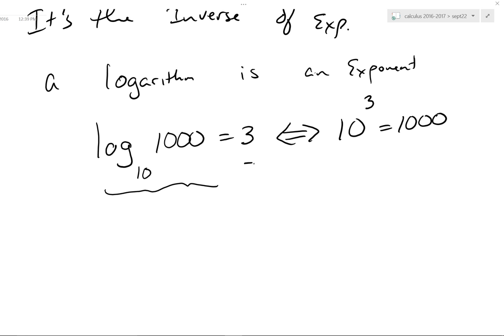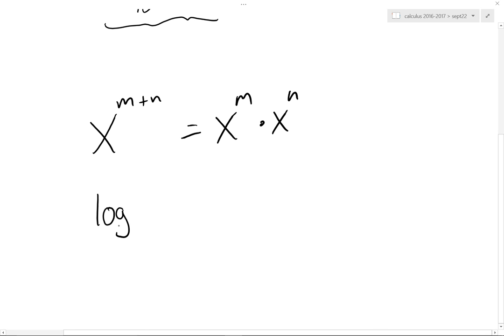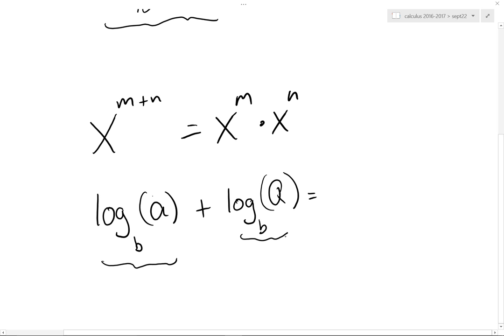Think about the exponent rules. If you have x to the m plus n, that means x^m times x^n. So my question is simply this: if you add the log base b of a plus the log base b of q, you are adding logarithms — so you are really adding exponents. And so what this should be equal to is the log base b of a times q. That's one of the rules.